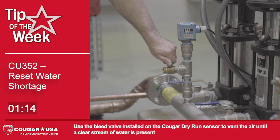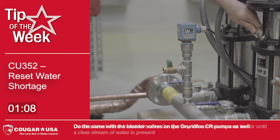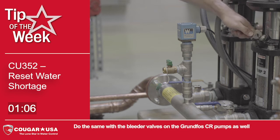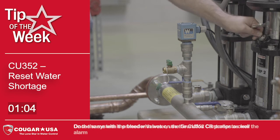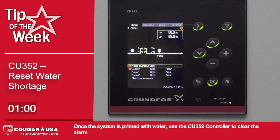Use the bleed valve installed on the Cougar Dry Run Sensor to vent the air until a clear stream of water is present. Do the same with the bleeder valves on the Grundfoss CR pumps as well. Once the system is primed with water, use the CU352 controller to clear the alarm.